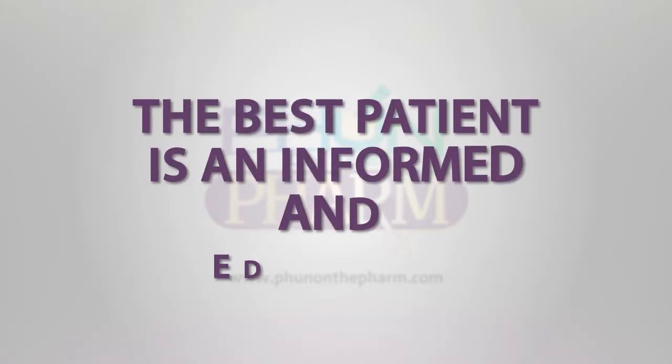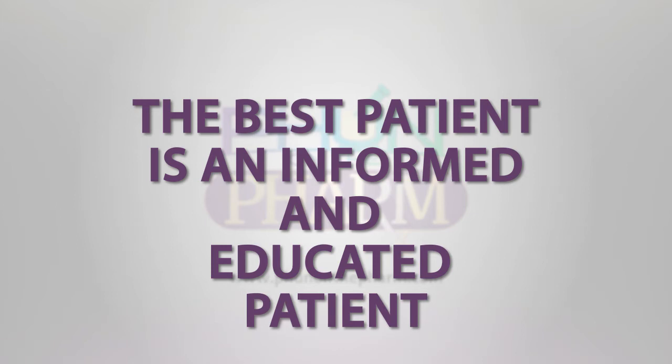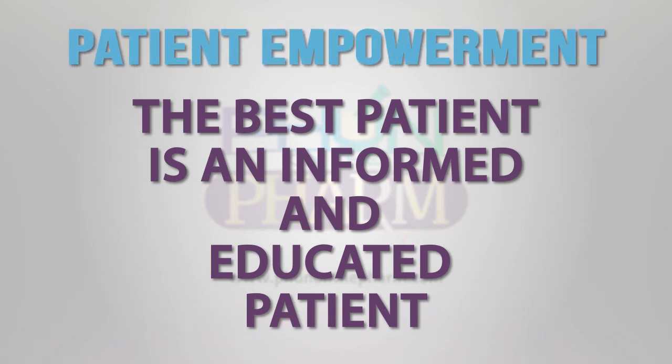Hello, everyone. My name is Dr. Uchenna Cole-James, pharmacist and founder of Fun on the Farm. Welcome. My fundamental belief is that the best patient is an informed and educated patient. This is what I call patient empowerment.